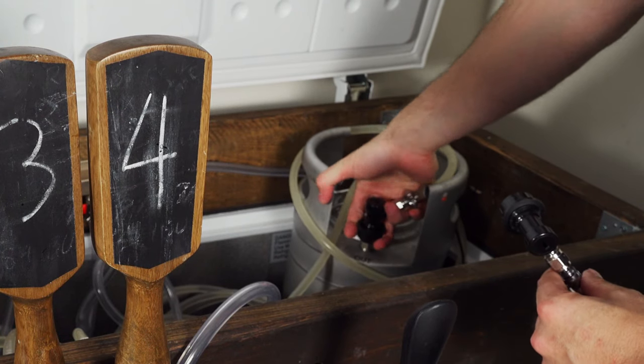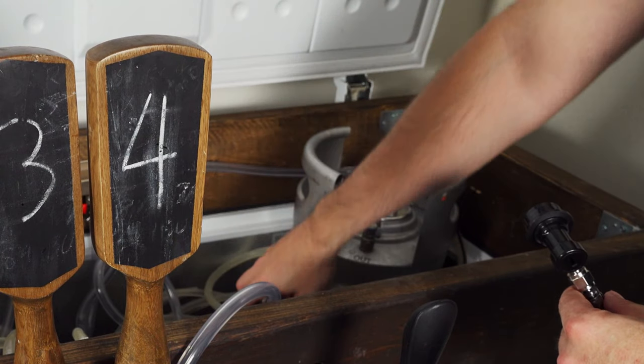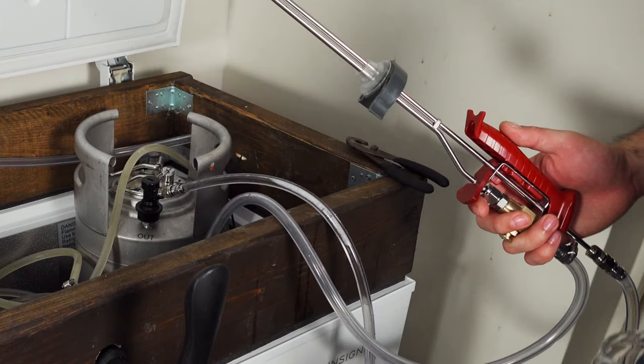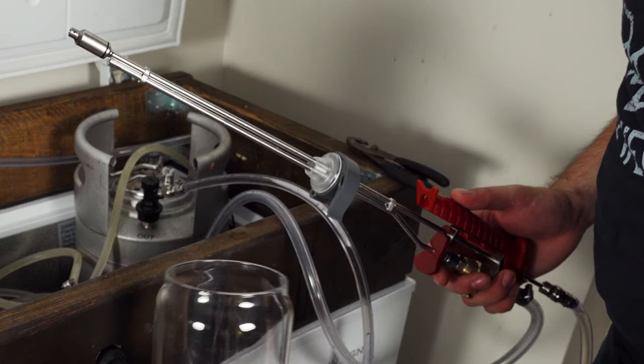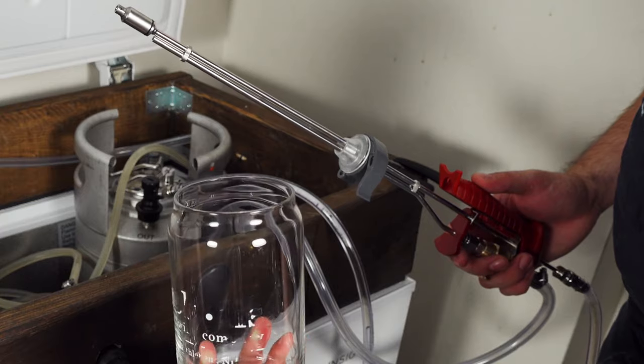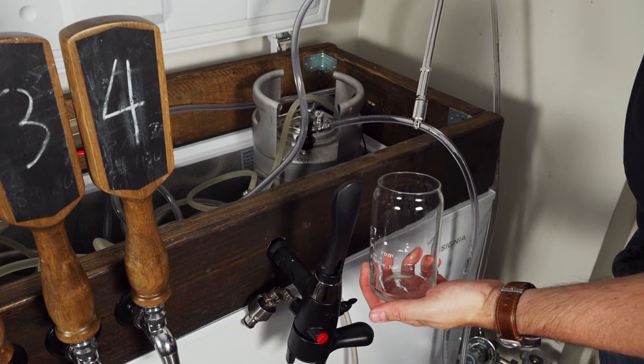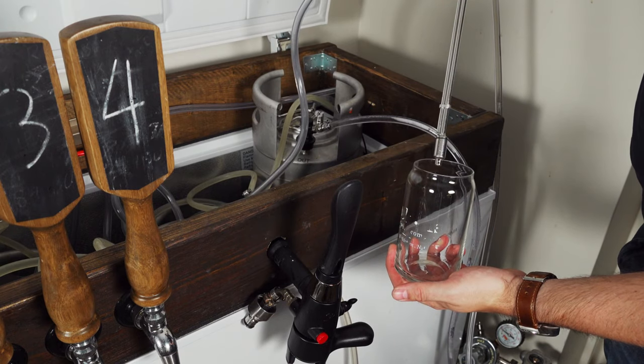Next, you want to take that liquid post off your keg and replace it with one from the bottle filler. Of course you'll really want to make sure everything is sanitized when you do this for real, but for demonstration purposes I'm just going to be using a can-shaped glass.